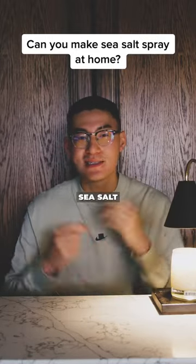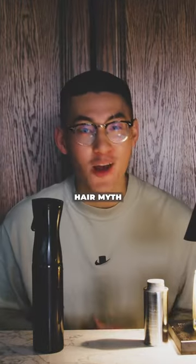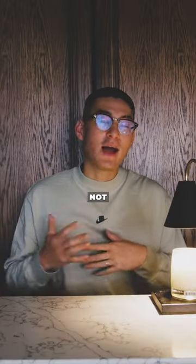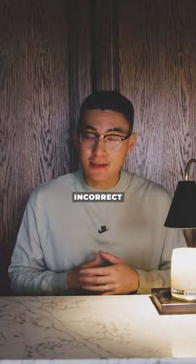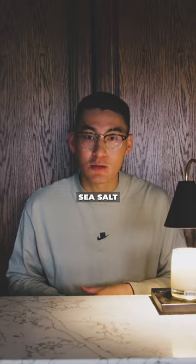So you're wondering if you can just mix some sea salt in with some water and call it a day. Let's talk about that hair myth. Now in theory, not technically incorrect — you are putting sea salt with some water and making it a spray, so therefore you have sea salt spray.